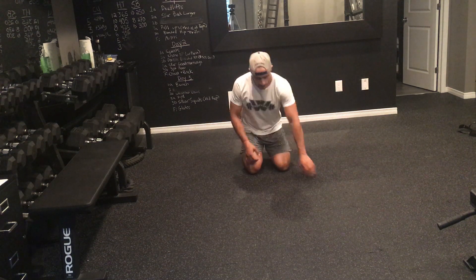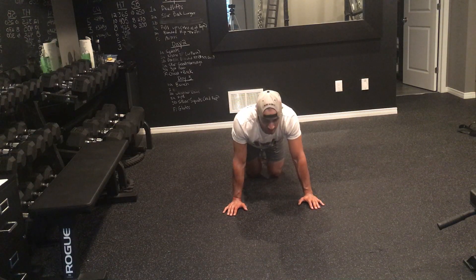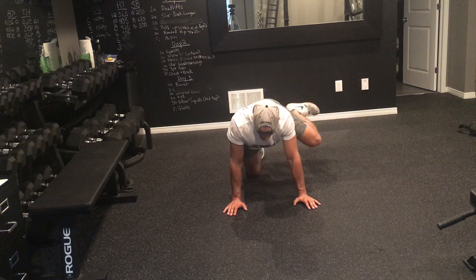For fire hydrants there are a couple variations. With this variation, you're going to get down on all fours and the only thing I want you to do is abduct your hip, bringing it out to the side and squeezing your glute. So I'm all the way down here and I'm going to drive that hip up.